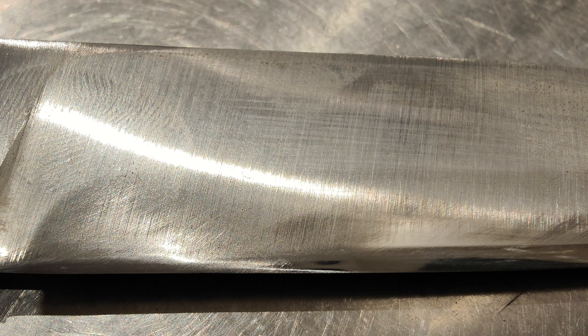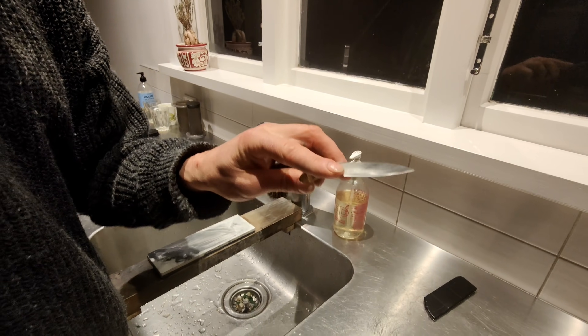That blade there is straight off the grinder — you can see the serrations running down the blade. This one here has been sharpened and stropped, and you can see the roll edge off the grinder.